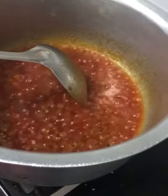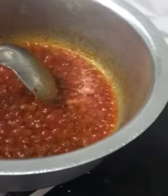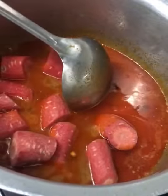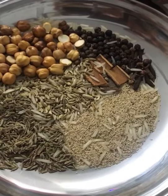Now add some water. When the masala and ghee are gone, add the gajar with the water. Cover the lid and keep it on low flame for 10 to 15 minutes.